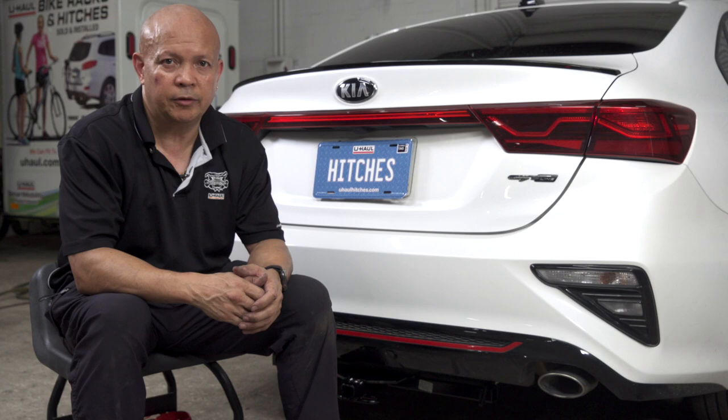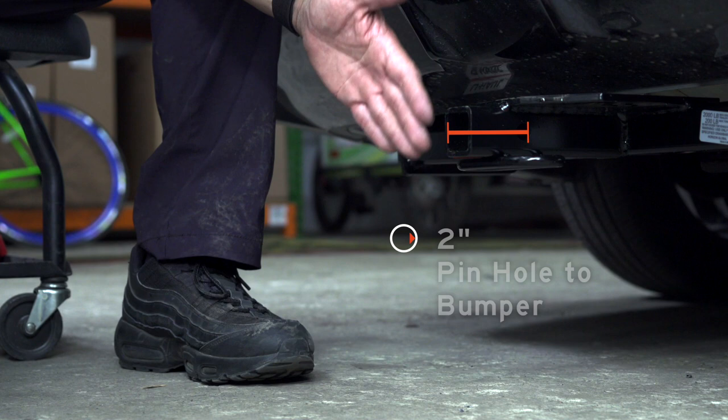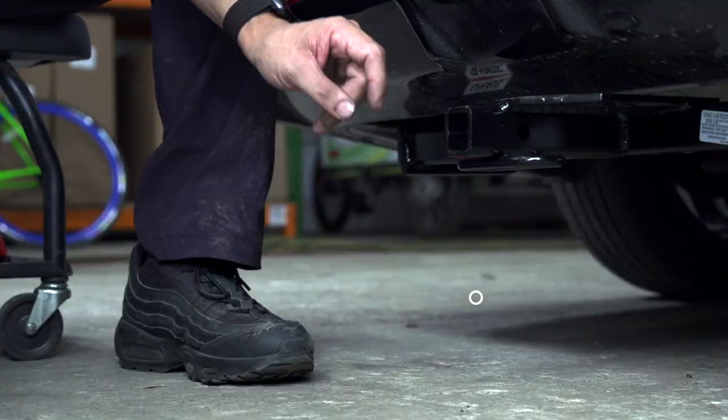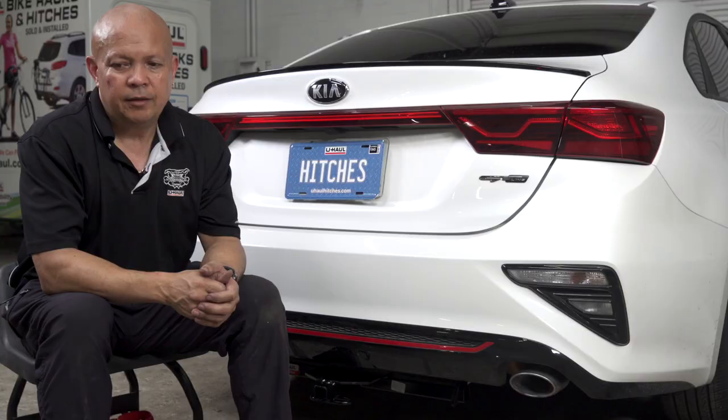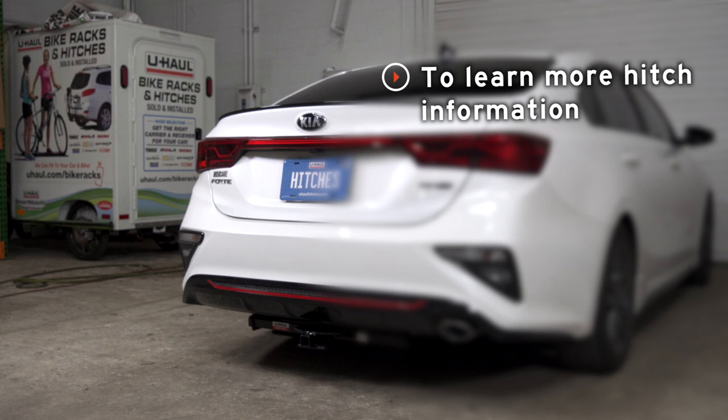With our hitch installed, we pulled our vehicle to level ground to show you some important measurements. This is an inch-and-a-quarter hitch receiver. From the pinhole to the end of the bumper is 2 inches, and from the ground to the top of the receiver is 10 inches. This will help you determine length, rise, and drop for your hitch accessories such as a bike rack and cargo carrier.